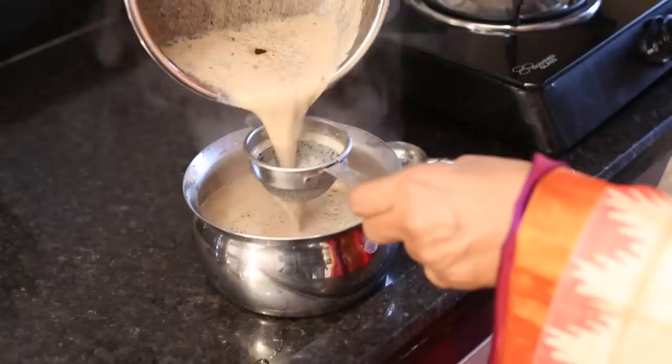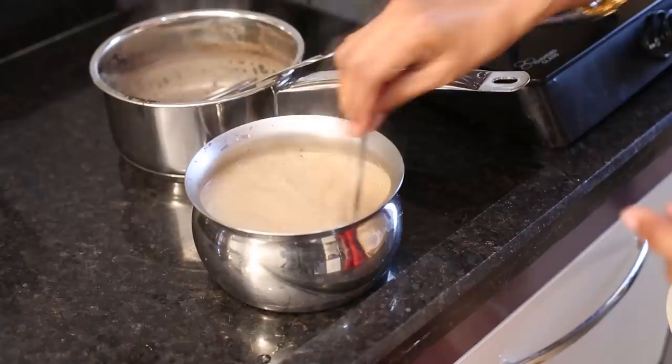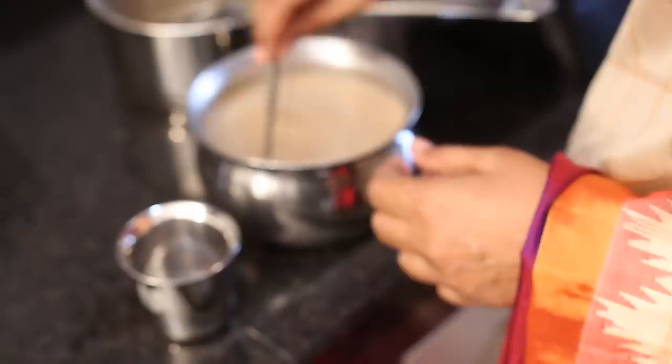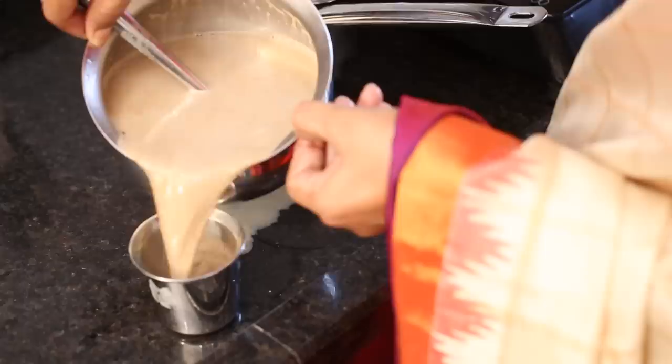If you put the color in, you will see it has a lot of flavor. The coffee has a lot of flavor. Let's put the coffee in. My coffee is ready now. I am going to make coffee for guests.